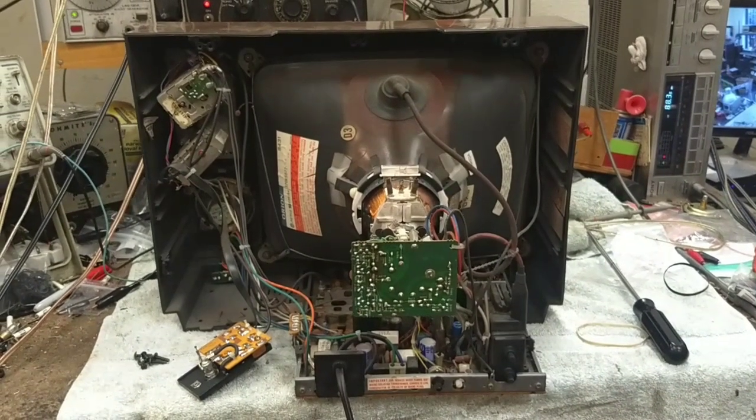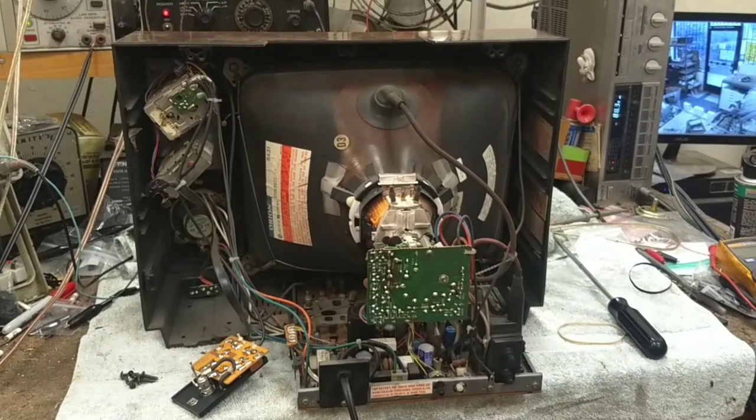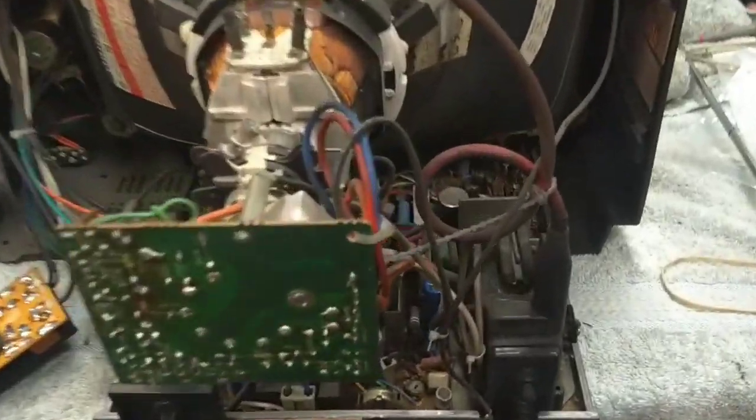Hey YouTube, JP Dillon. This is going to be part 2 of the Emerson EC-133, and in the previous video we identified some capacitors that were defective in the power supply.